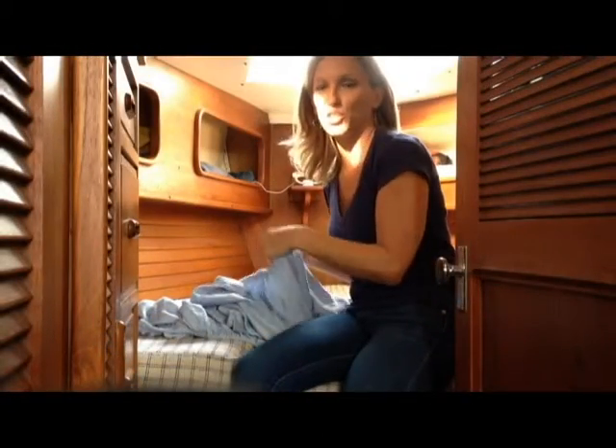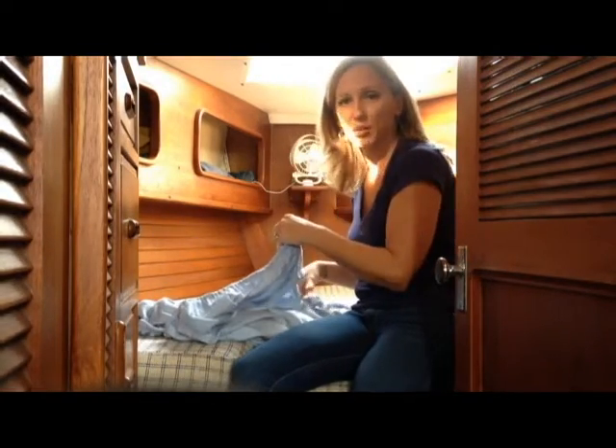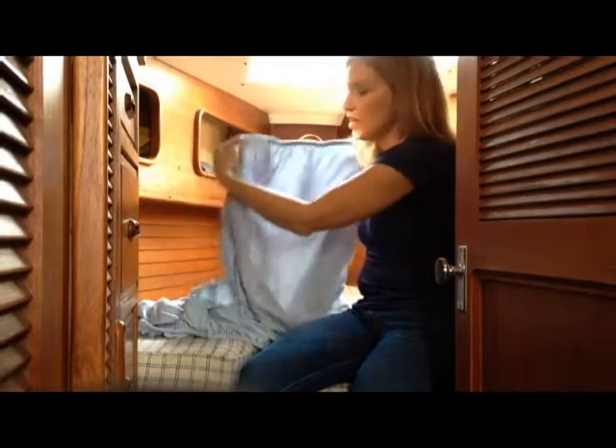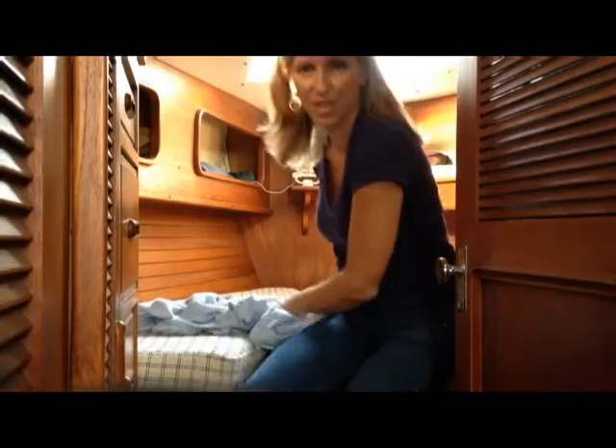So now it's time to show you how I make the bed in under a minute using the fitted sheets from Sailboat Interiors. The first thing I want to do is find the foot of the sheet — these are shaped like a V — so I want to find the foot of the sheet. And once you find that, it's all easy after that. So here you go.